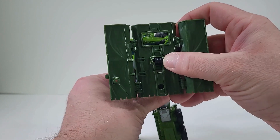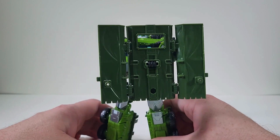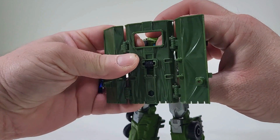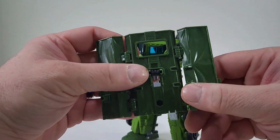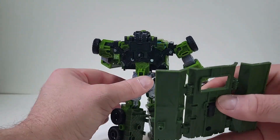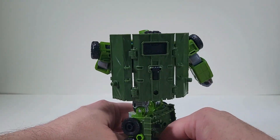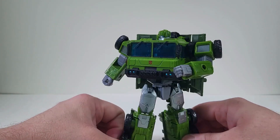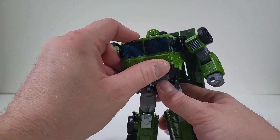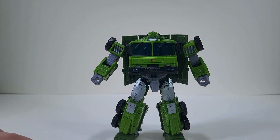And we just kind of turn right there, place his head. So now he's holding a shield, and that is really cool. I am loving that. So that is a fun option, or if you just push it right back, come to the back here and place it onto his back. And now he can have a shield on his back if you want to. I like the options. I'm loving this figure so far even though it's not Bulkhead to me.